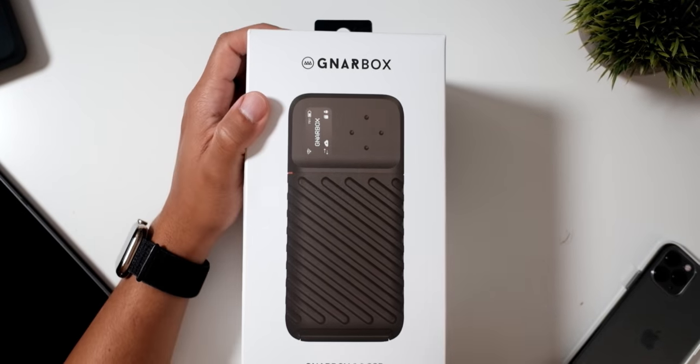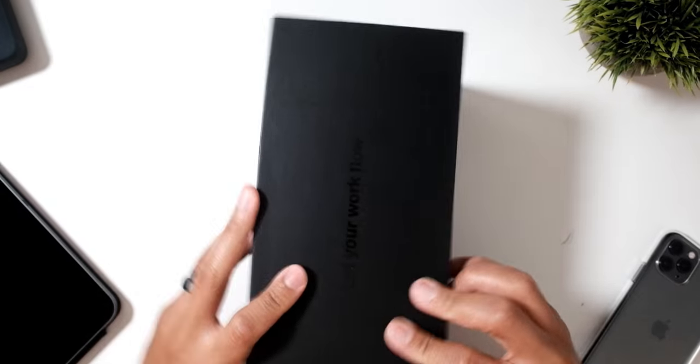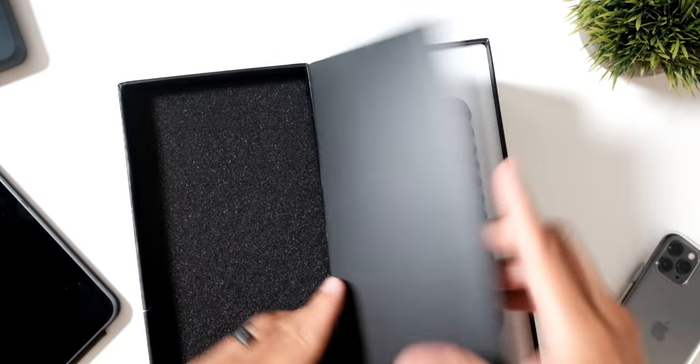First things first, let's see what's in the box. This is the Narbox 2.0 SSD one terabyte version. They actually have three versions on the site right now: the one terabyte version, the 512 gigabyte version, and the 256 gigabyte version. Now in the box — I've had mine for a few months so my unboxing skills aren't really up to par right now, but you know what I'm talking about.